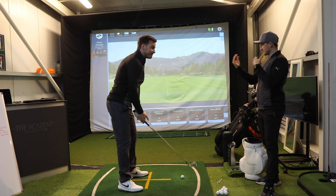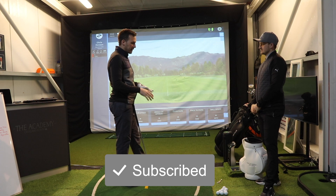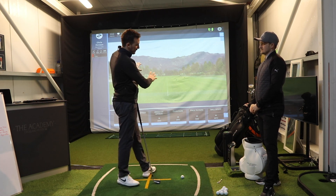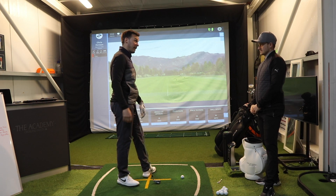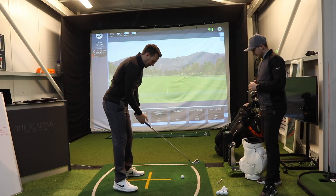So you see two differences between iron and driver? Yeah, massively. That was quite a lightbulb moment for me. With driver I'm trying to feel inside-up, whereas with iron I'm trying to kind of hit down-left on it really. Hit one away for us, let's have a look and see what we've got in the data today.